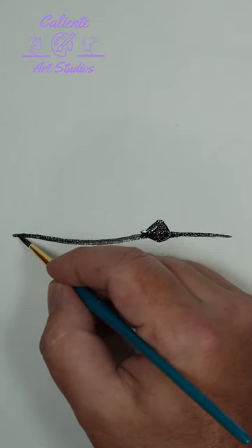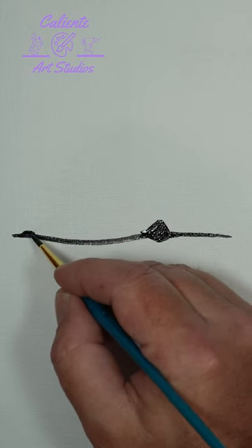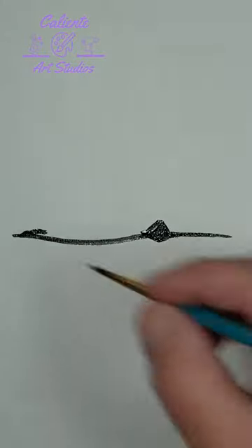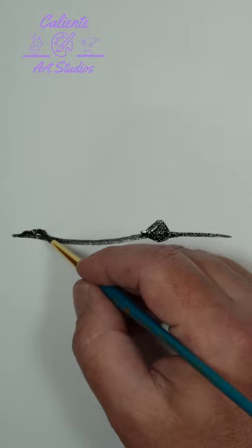In the front here we're going to give it just a little bit of a rise, a little bit of a head, and then pretty much just do a shark fin.